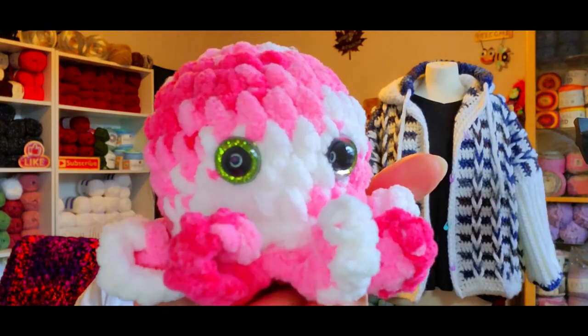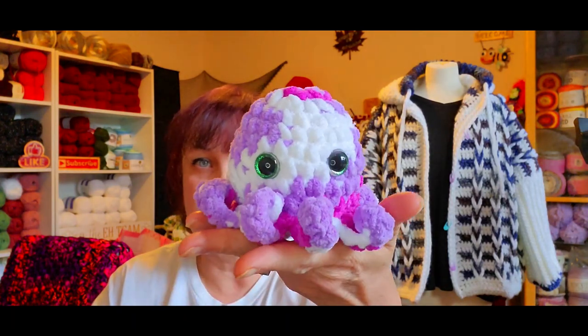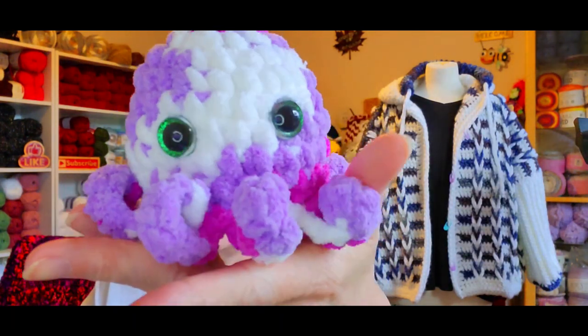I think I showed you this one with the green eyes on my last video. Then my friend said she wants one, and she asked can you make one in purple — so I made that one with the green eyes. Those belong to my friend.